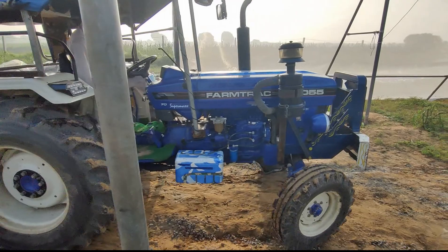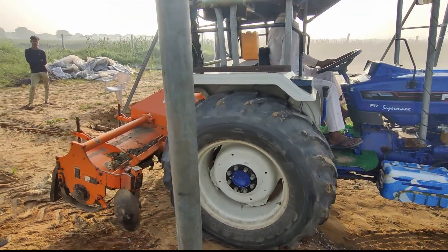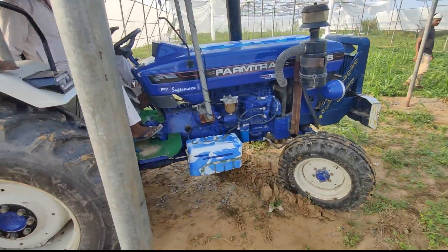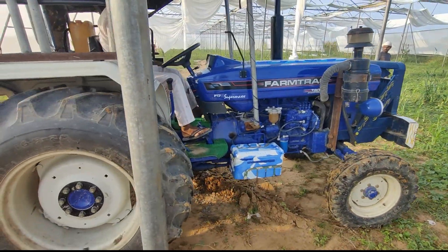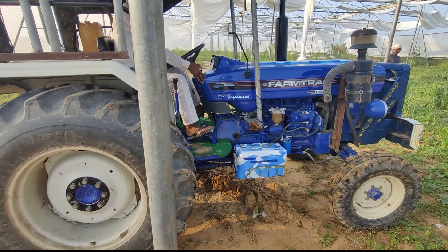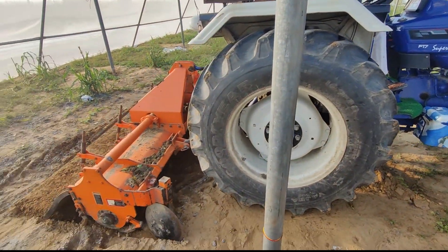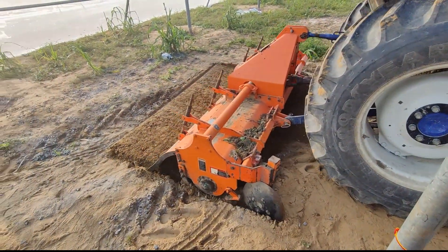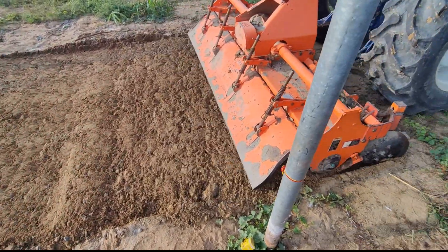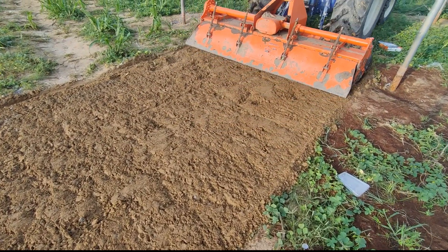To clear everything off, we have a tractor coming into our polyhouse, as you can see on the screen. This tractor has an equipment attached at the back which is a kind of rotavator, and this removes all the grasses and weeds that we have in our polyhouse. Just have a look at how he's doing it — he has started now as you can see.